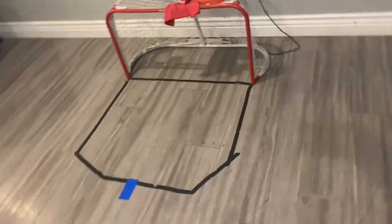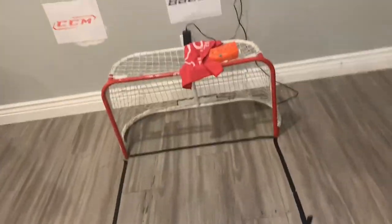Yo, what's up guys, MHL here back with another video. I do have an update on the rink — it's actually a pretty big update. As you can see here, same crease.